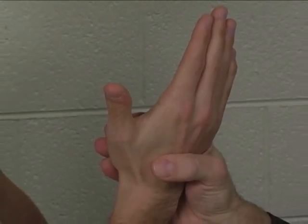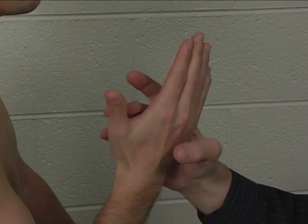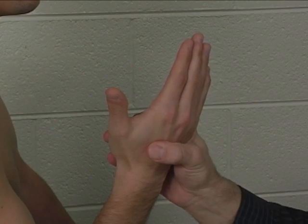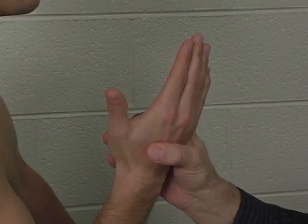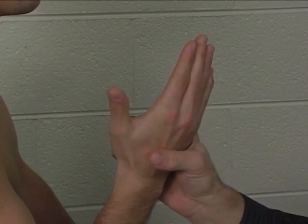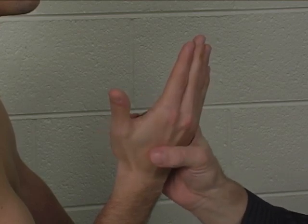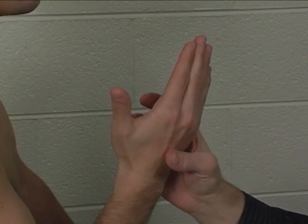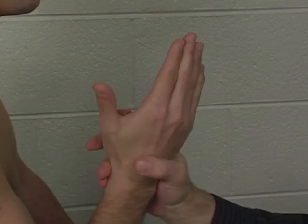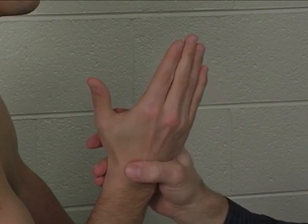The problem with that is that the first palmar interosseus originates on the metacarpal, inserts on the proximal phalanx, so it only crosses the metacarpal phalangeal joint, and the metacarpal phalangeal joint in the thumb does not allow abduction or adduction. So the first palmar interosseus in the thumb is really a thumb metacarpal phalangeal joint flexor, and there is no good way to isolate it from the other thumb metacarpal phalangeal joint flexors. So I'm of the opinion that there is no individual manual muscle test for the first palmar interosseus.